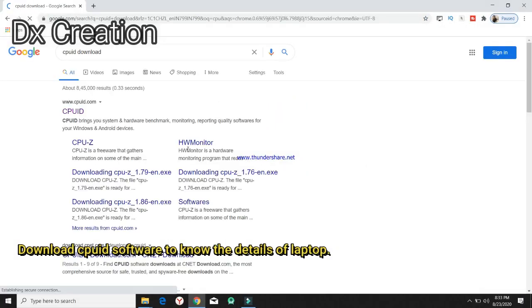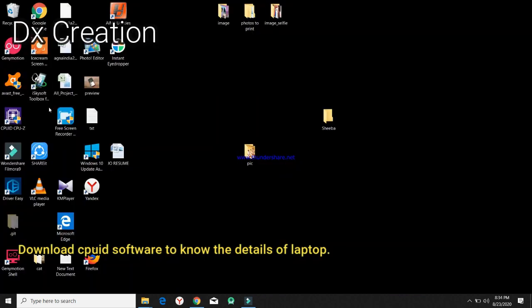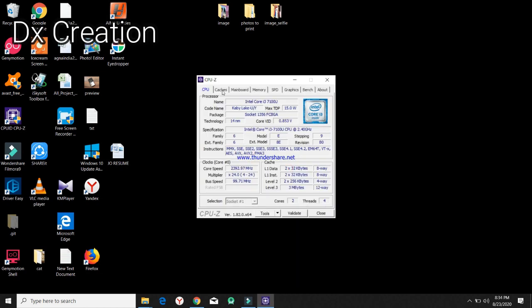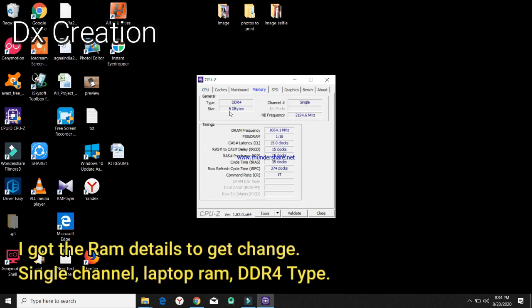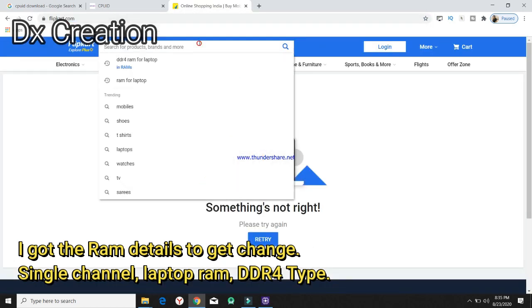If you want to download the CPU ID, it will be CPU-Z. When you download the software, it will be downloaded. If you click on the PC, it will be available in details — in the motherboard, RAM, and processor. If you want to check the details, we will order from Amazon or Flipkart.